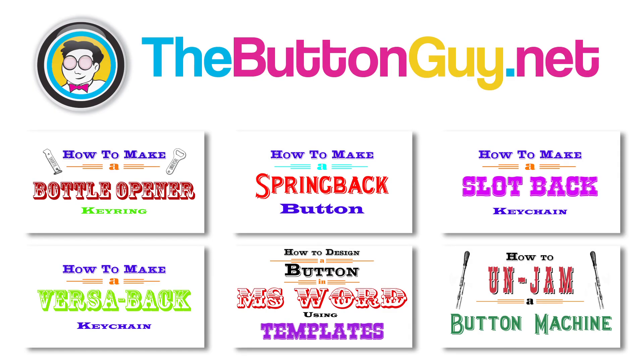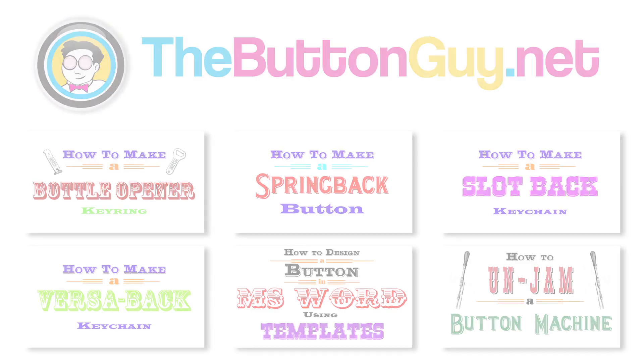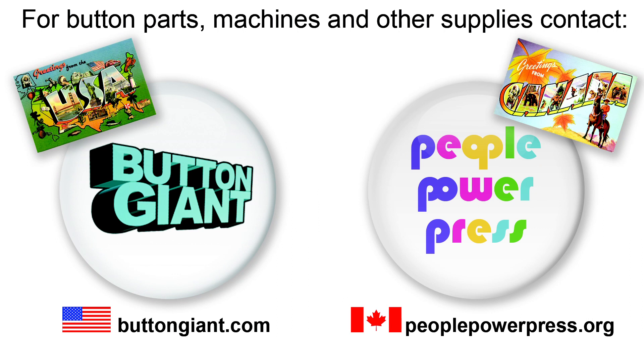Want to learn more? Check out my other videos, or visit thebuttonguy.net. For button parts, machines, and other supplies, contact buttongiant.com or peoplepowerpress.org.